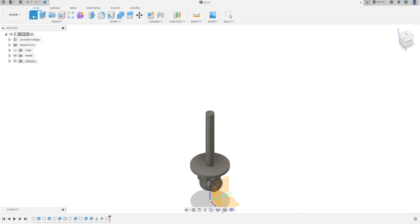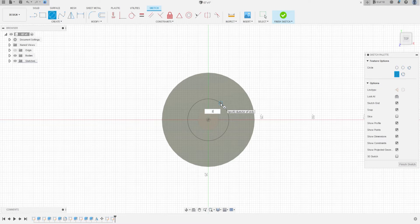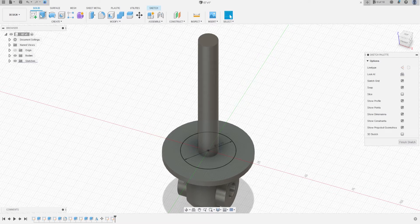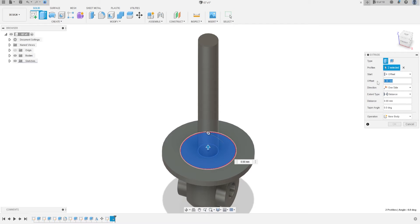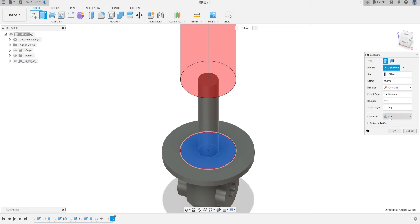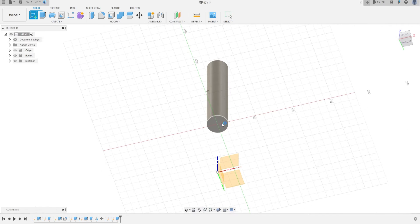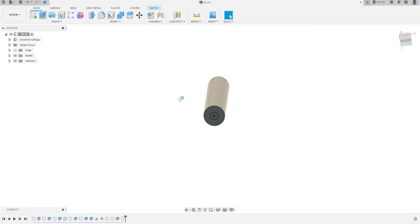Now let's make the other body. Go to Create a Sketch and select this face. Make a circle with 27 millimeters and go to Extrude. Select this profile — the start will be Offset, the offset will be 45 millimeters, and the distance will be 110 millimeters, operation New Body. Now select this face and let's make a hole here — make a circle with 10 millimeters and extrude cut this.